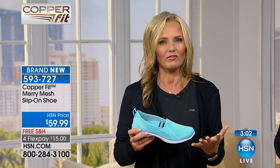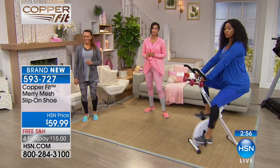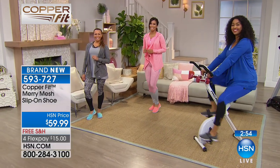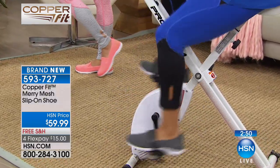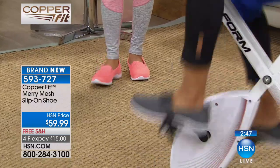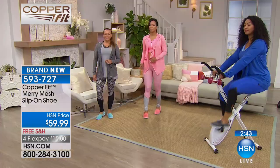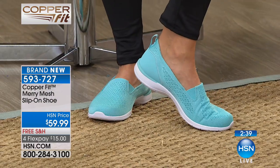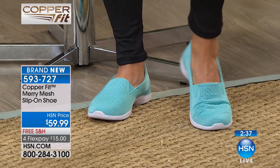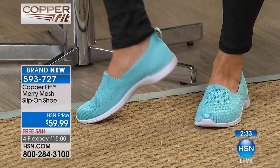I went to Bali in December — I know all about 30 hours of travel — covered in Copper Fit, I survived! These will give your feet a little bit of TLC. You have a semi-rigid, podiatrist-designed orthotic insole that's copper ion infused. When you think of something orthotic, you usually think heavy and clunky, but these are beautiful. You can wear them with any style of shoe or pant.